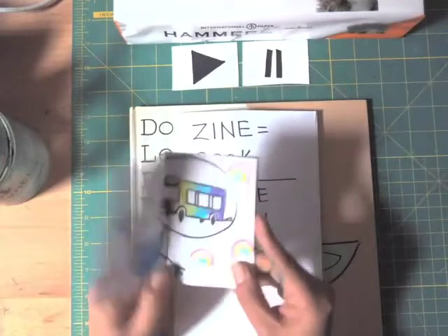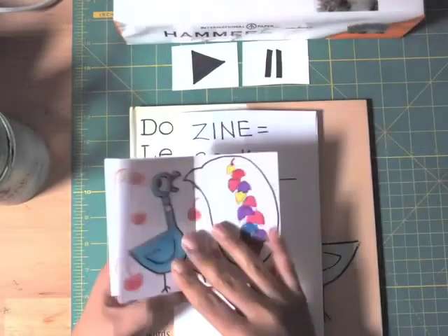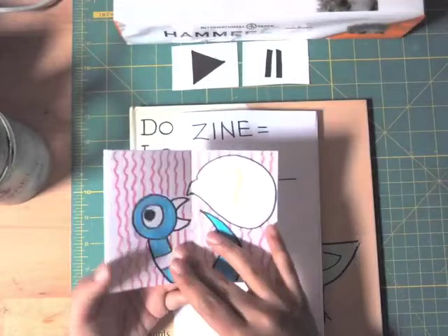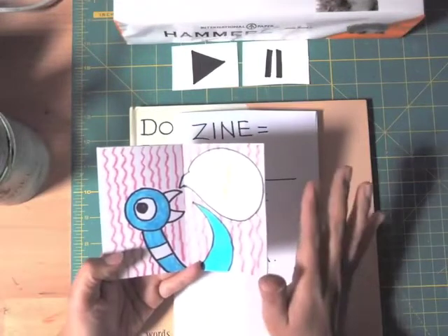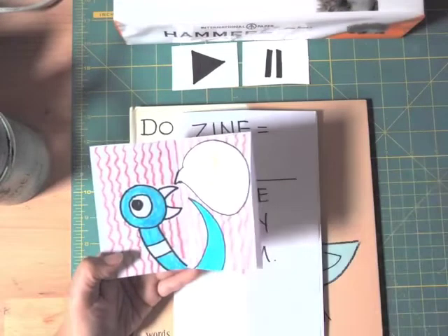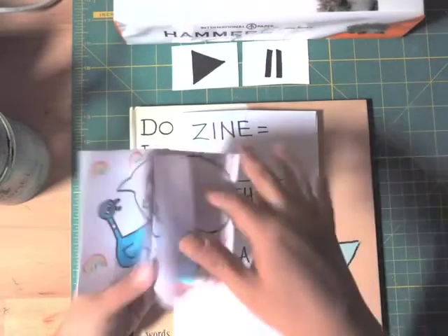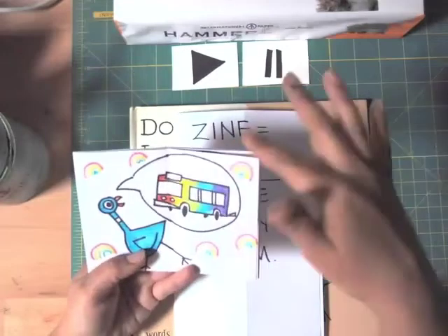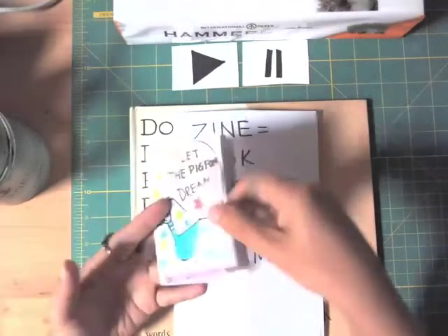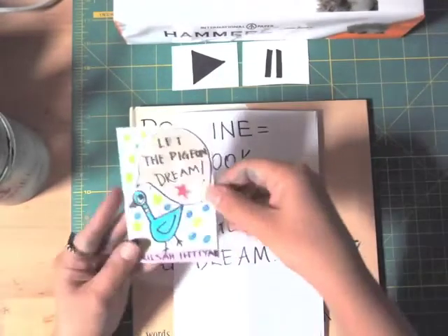We're going to make a quiet book, which means there are no words and no story inside — just drawings. In each reading you can create your own stories, tell the same story, or just look at the pictures and dream about it. This is the quiet zine we're going to be creating together.